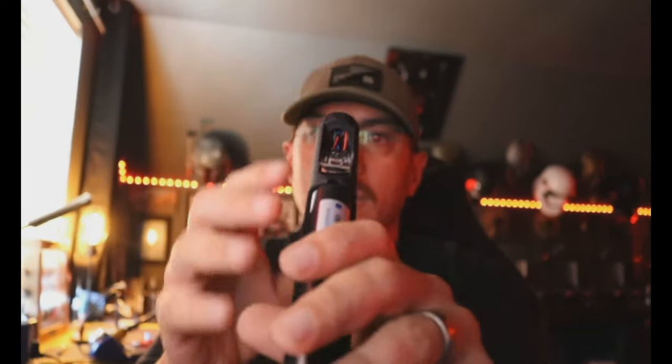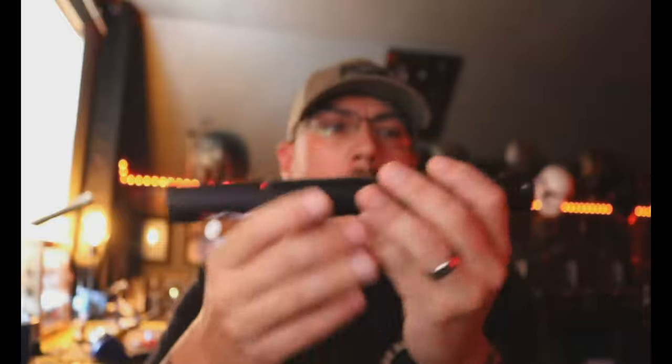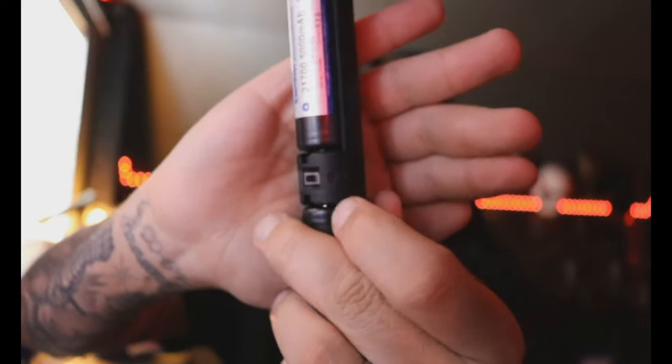You've got your Proffieboard right here — easy access to your SD card, micro USB, although you'll probably never be touching that. CC sabers connector is in here for your lit PCB, and you can see it right there.